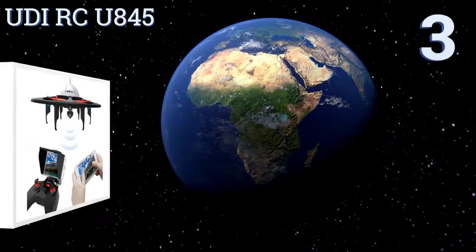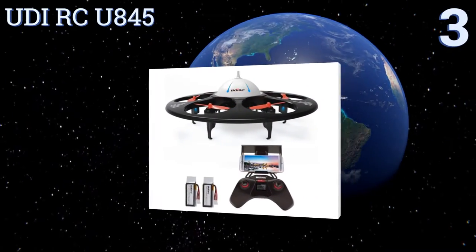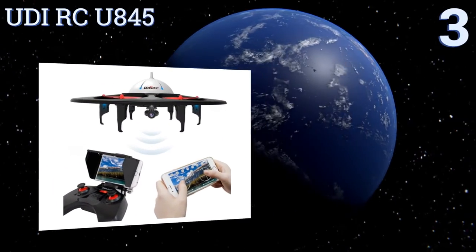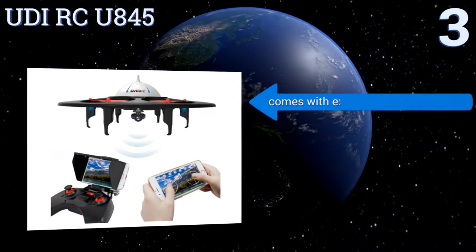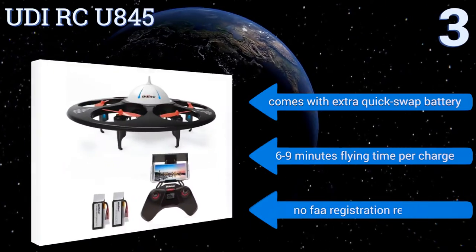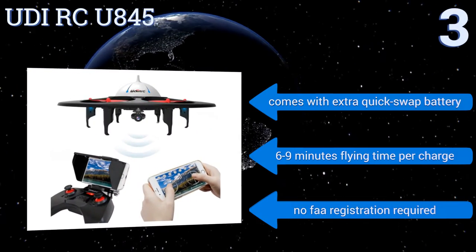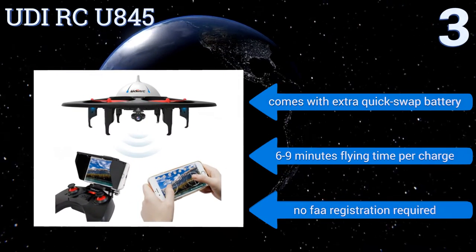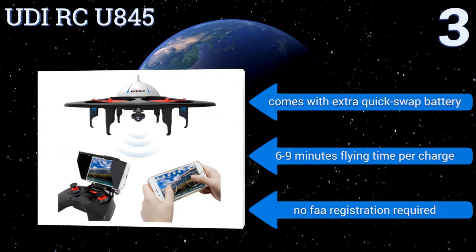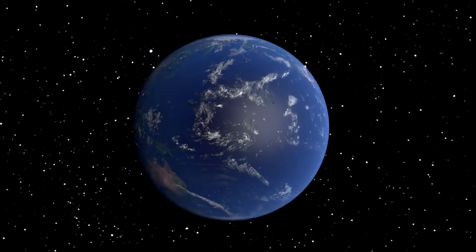Nearing the top of our list at number 3, the UDI RCU 845, equipped with an onboard HD Wi-Fi camera, offers real-time FPV flying via smartphone integration with your iOS or Android phone. It can be flown in headless mode for less experienced operators and performs 360-degree inversions with ease. It comes with an extra quick-swap battery and delivers six to nine minutes of flying time per charge. No FAA registration is required.